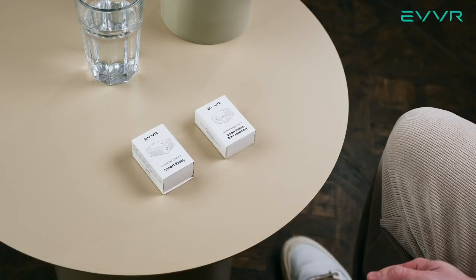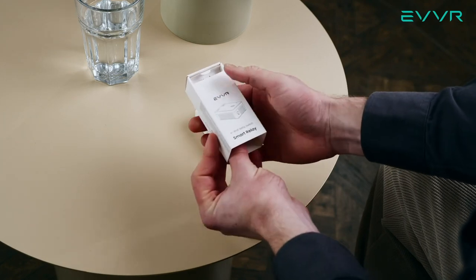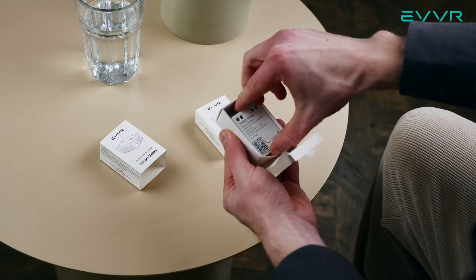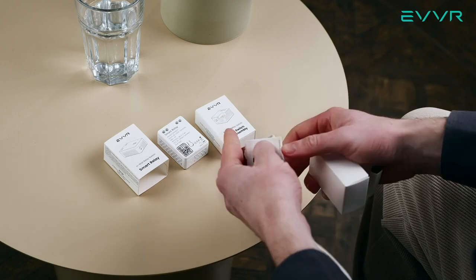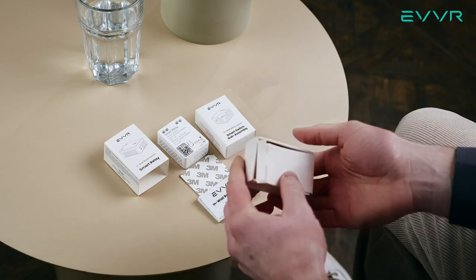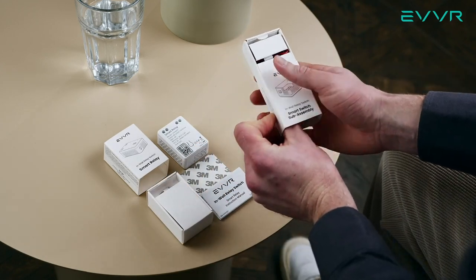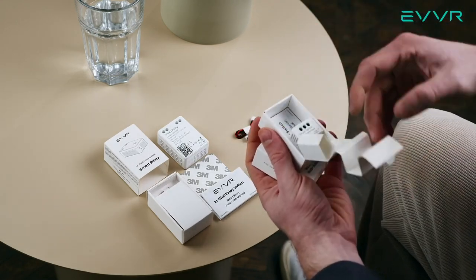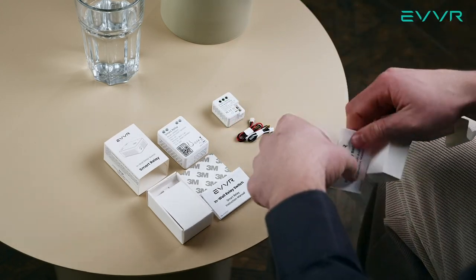Now let's take a look inside these boxes. We'll start with the smart relay. When we open this box, we will first find a small mounting screw, followed by the smart relay itself. At the bottom, we'll find an instruction manual as well as a double-sided foam pad. For the smart switch sub-assembly, when we open this up, we will first find two panel connector wires, followed by the smart switch sub-assembly itself, and at the bottom, the instruction manual.